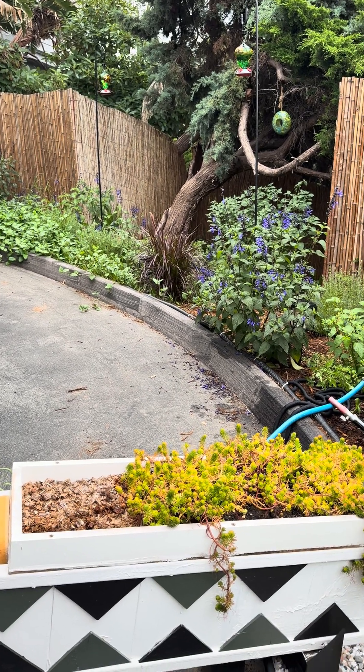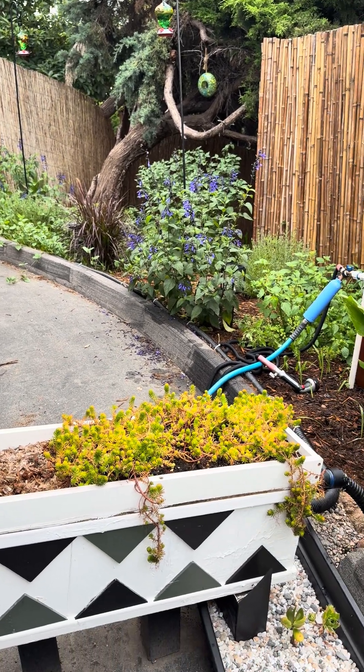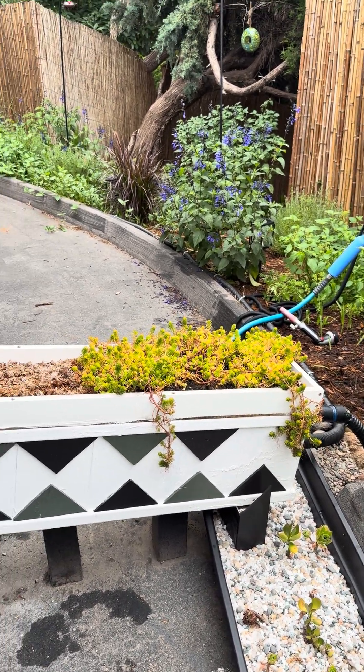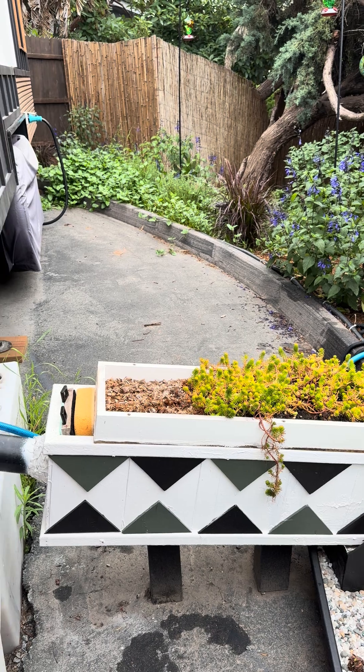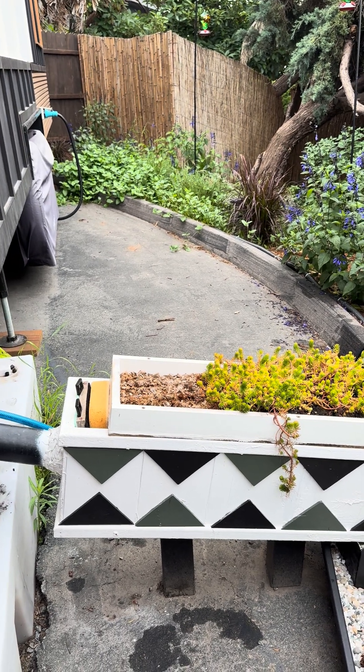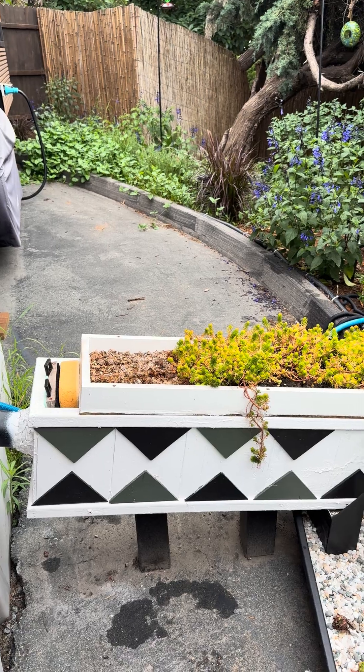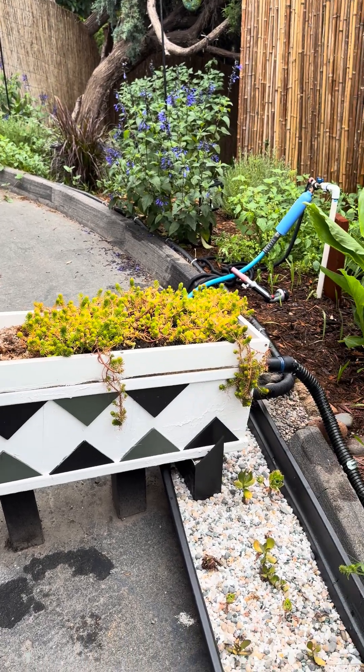I've had a few requests for this video, so I wanted to go ahead and shoot it even though I know it's far from perfect. I have a clever tiny home, and one of the things I love about it is that it's already set up to divide the gray and black water. Black water goes into a tank, and the gray water waters this garden.